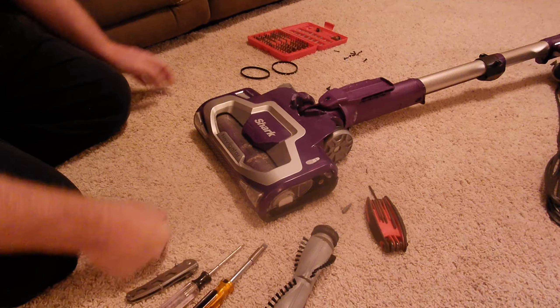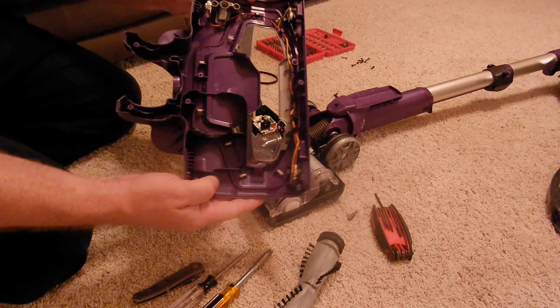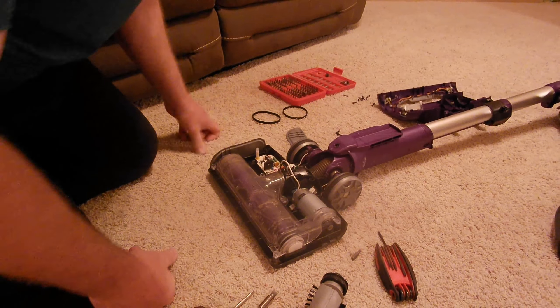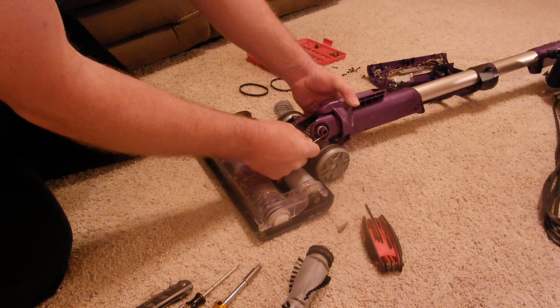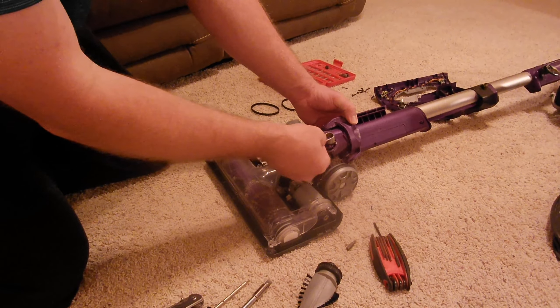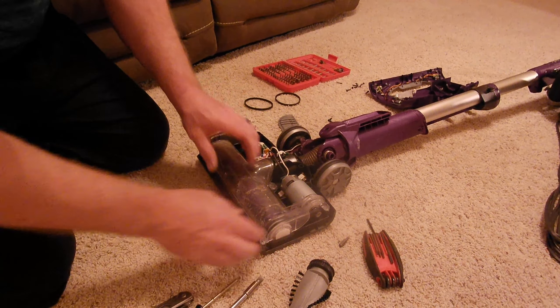We've got the screws out of the bottom and this is going to come off. This little two-pin connector goes into the circuit board here, and when you pull this apart, this spring is probably going to come flying out. You'll see that this tab goes into a slot here, and then this will lock in down there. You don't have to worry about that right now.